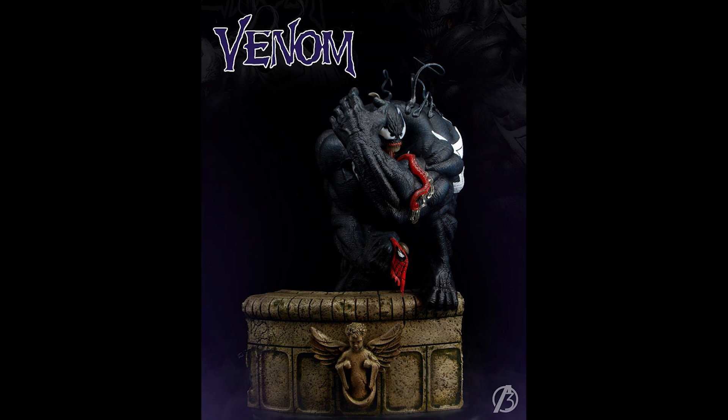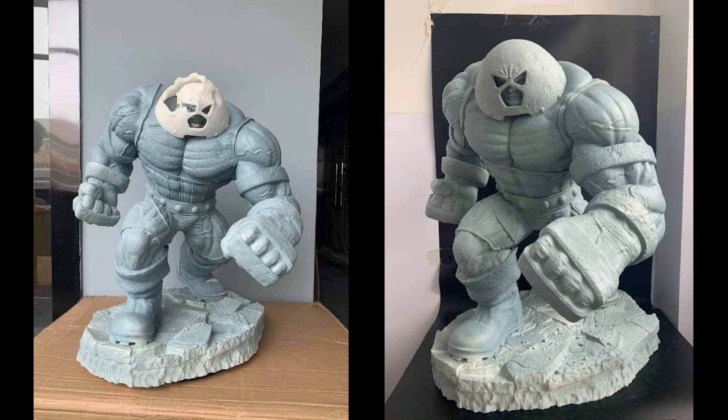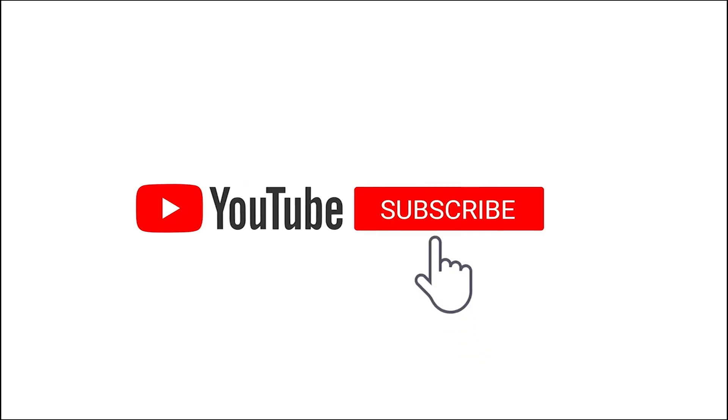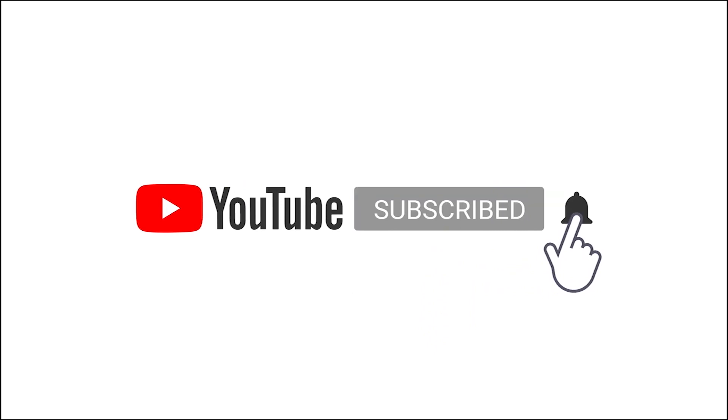Thanks for watching and I hope you guys enjoyed this week's episode. If you're interested in any of the pieces, hit me up and I'll do my best to help you. Tell me what you think of the upcoming statues in the comments below. See you again next week for more custom updates. Subscribe to our channel and hit the notification bell to get updates on World of Custom Statues.